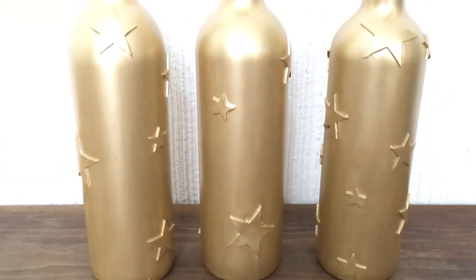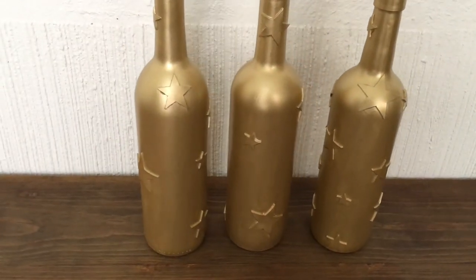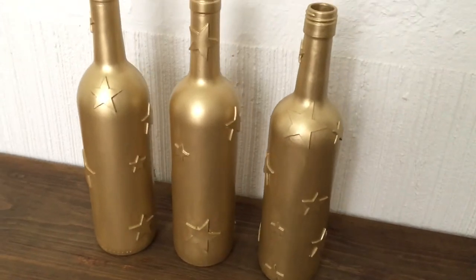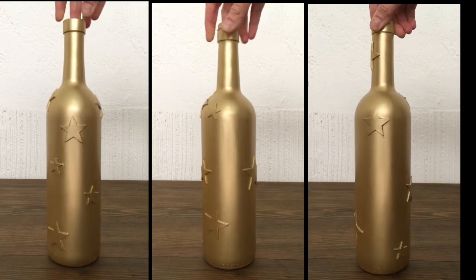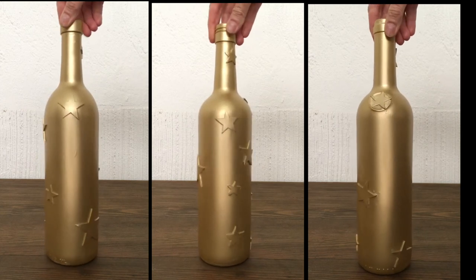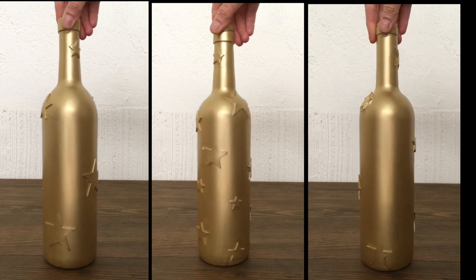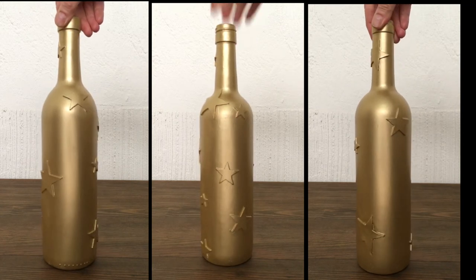This is pretty much it, guys — this is what they look like just by themselves. I really like them; I think they're really cute, simple but fancy, festive, and fun. Even though they are festive, I think you can display them all year round. It kind of depends on what kind of flowers you put them with.